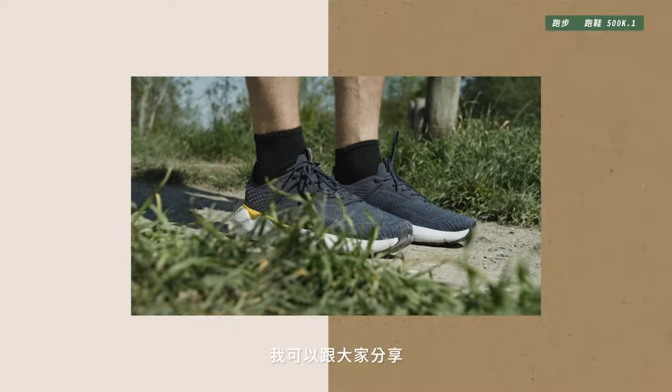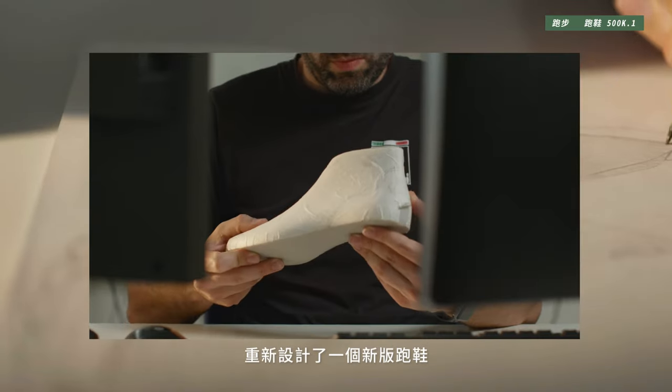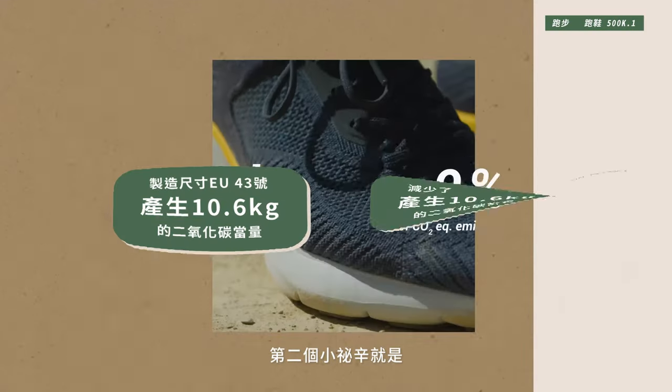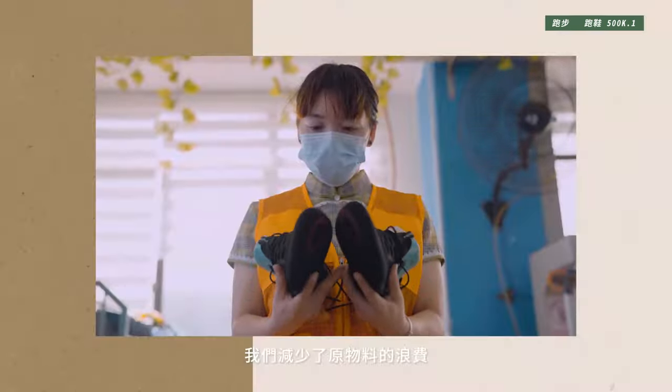Jockflow is eco design. There are three main secrets behind this story. The first secret is the simplification of design — we developed a shoe using almost three or four components. The second is using the maximum amount of recycled components, and the third is reducing the amount of wastage.